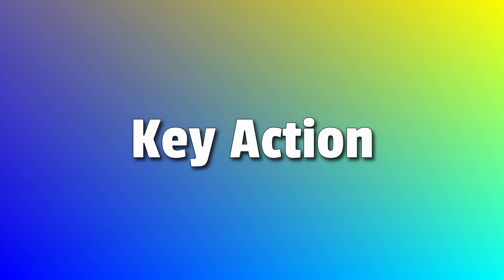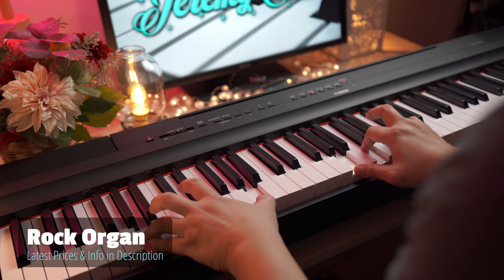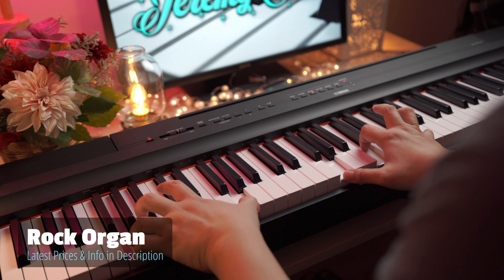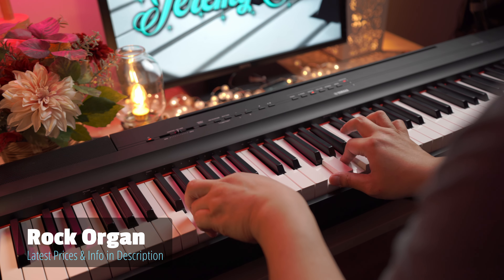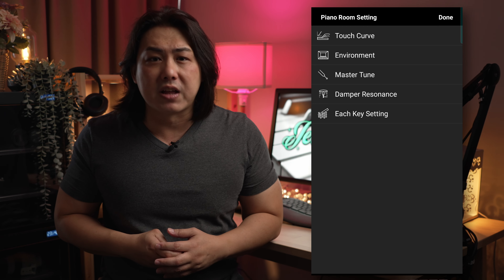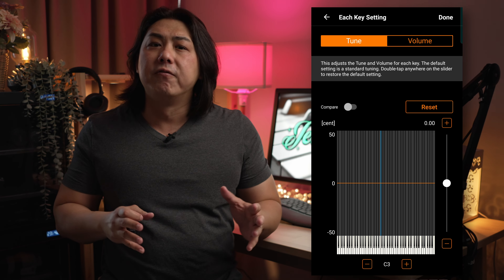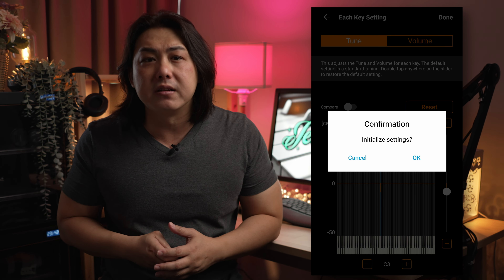The P125 uses the GHS key action which isn't the newest and shiniest action from Yamaha. However, it has been time tested and is reliable. My family has been practicing on this digital piano almost every day for the past 3 years and the action still feels as good and as quiet as the first day we got it. While there are 4 levels of touch settings with the app, you can visually configure your own unique velocity curve — a feature I haven't seen in many other keyboards in this price range. For the extremely demanding pianist, you can even be your own piano technician and configure via the app the tuning and volume of each and every single key on the piano.